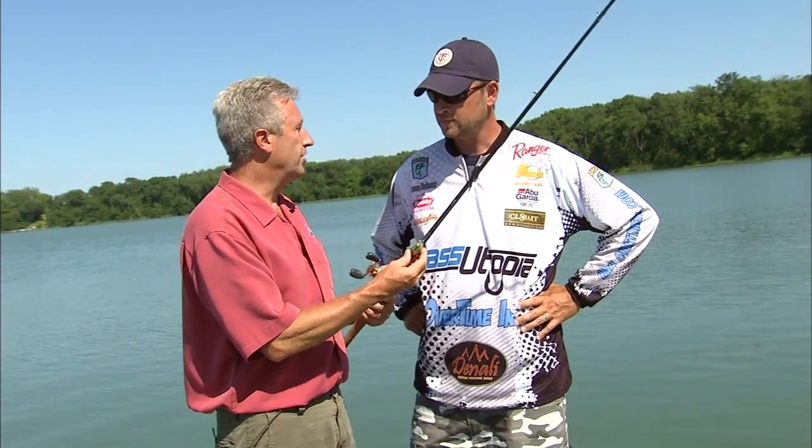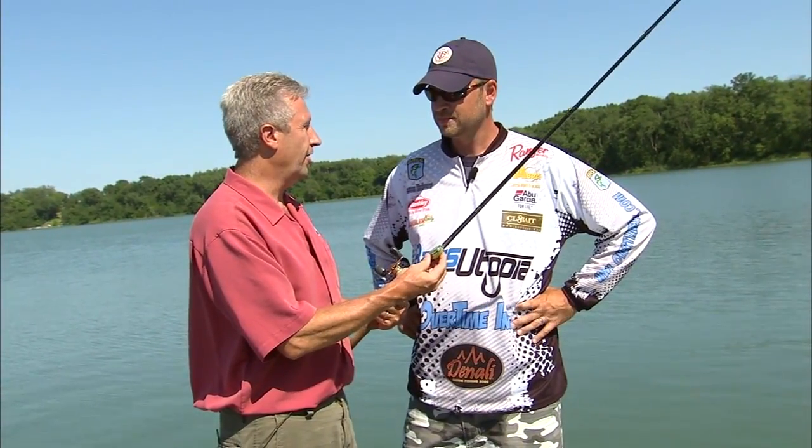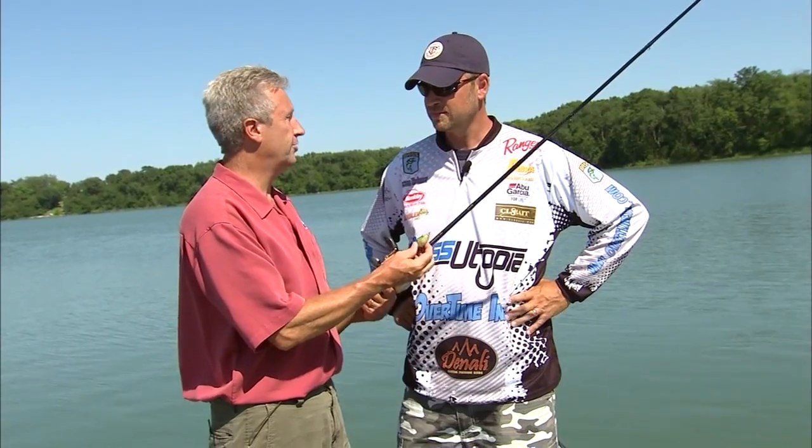Time for some fishing tips. Jason Homer of Bass Utopia joins us — everybody talks about frogs. They say frogs are a lot of fun. What makes these things so much fun to fish with?